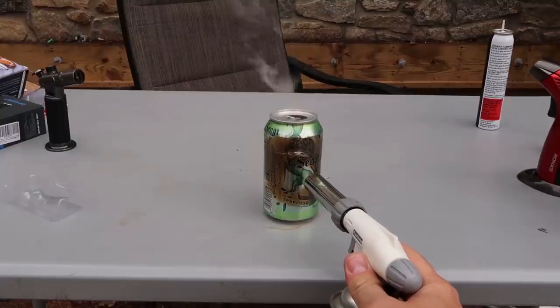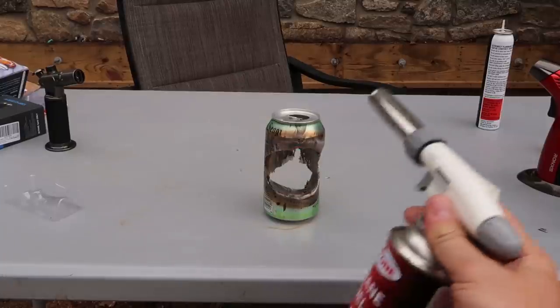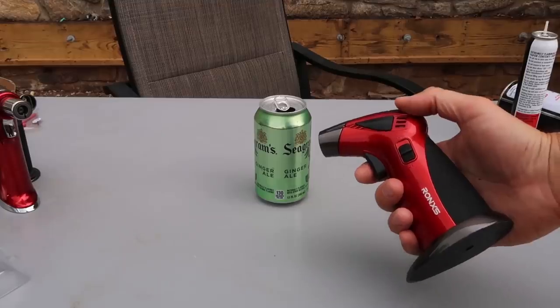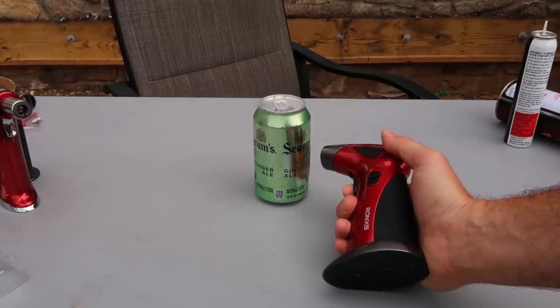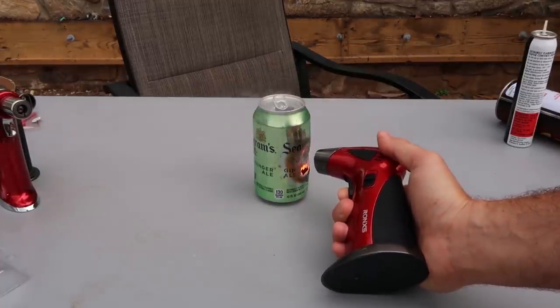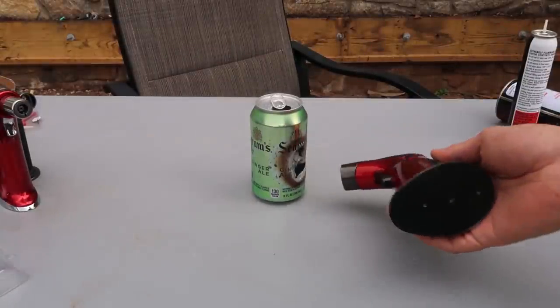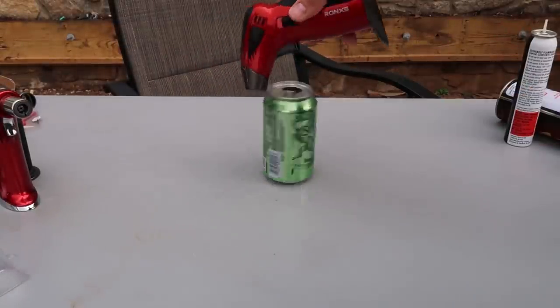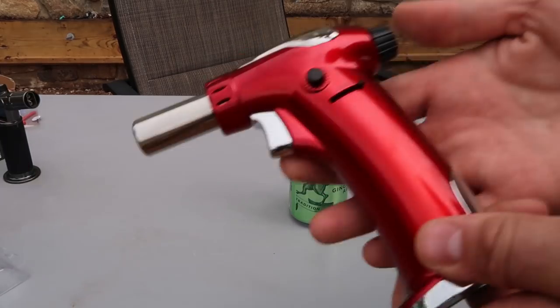This one not as much power, but look how much it's melting through this can. Power test, so let's see what happens. As you can see, this one burned through pretty quickly. It's not a whole hole — it's a really, really big surface where it burned through.